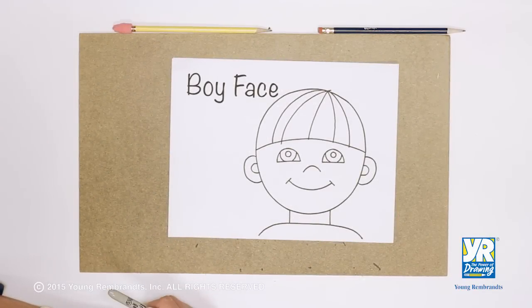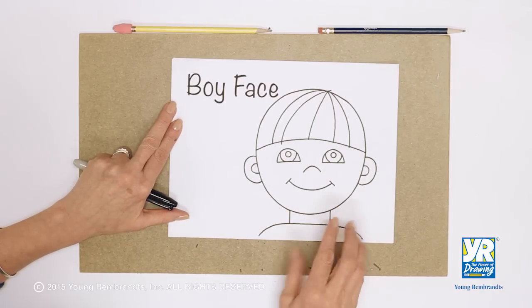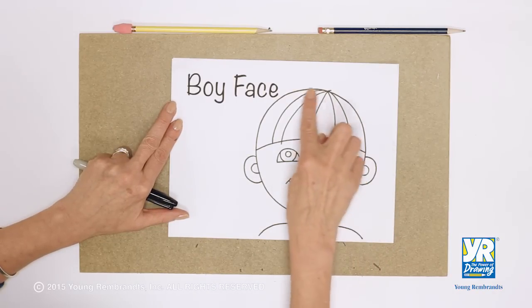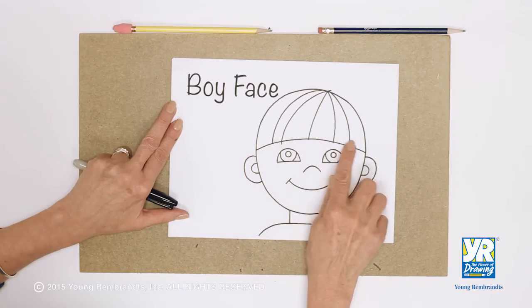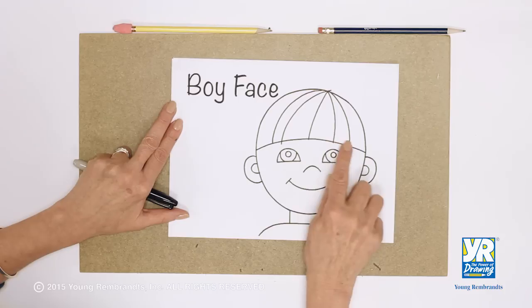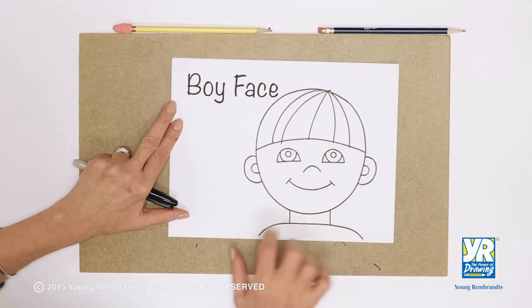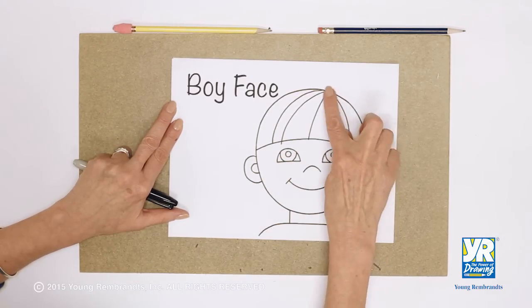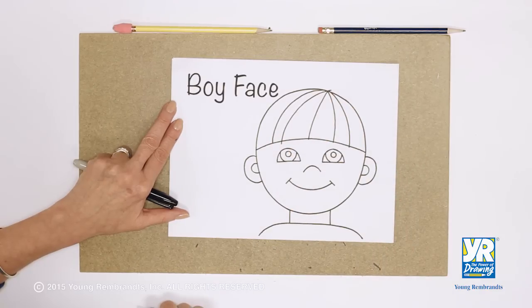So many people want to know how to draw a face, and so today we're going to draw a boy's face. Notice on the top — this is a really simple one where we have a nice round head and the line of our hair. You might have bangs, you might not, but if you have bangs it goes right about the middle of the head. Then there's our eyes, our simple nose, our mouth, and these curved lines to help the top look more like hair.